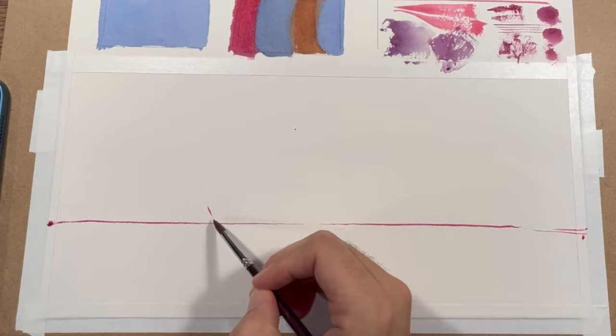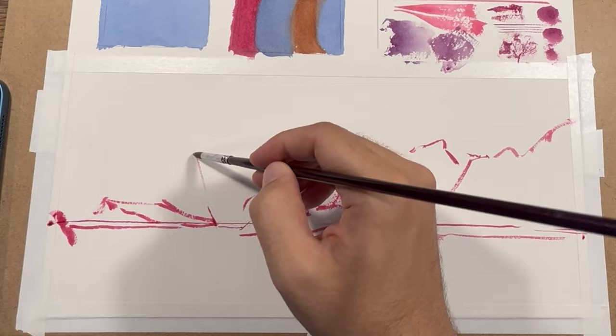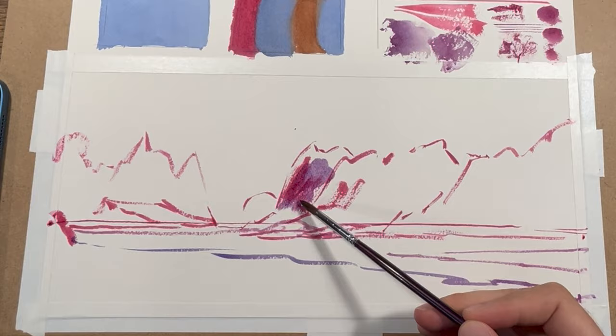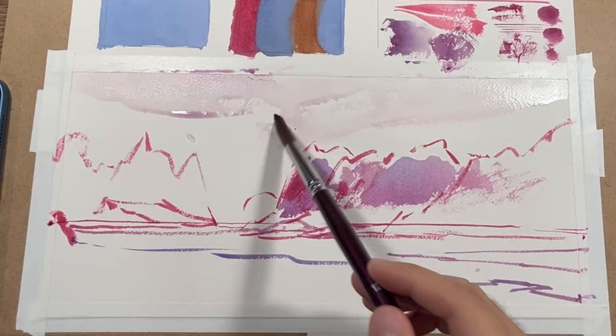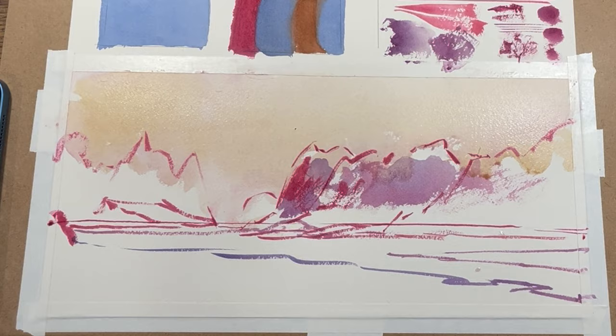I ran it through some tests, just seeing if I could do some swatches and get even color and control the water. I felt like it controlled really well and I was able to get some interesting long straight lines because it retained enough water, yet I could also use the rough side of the brush — mash it in to get some interesting textures as well.